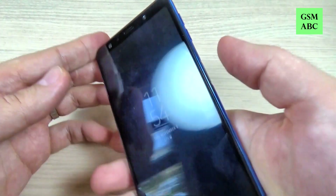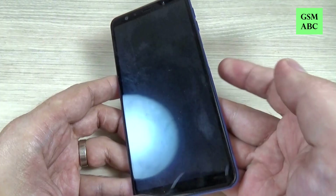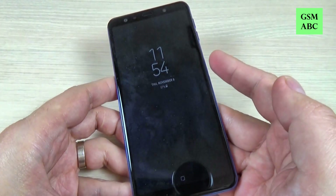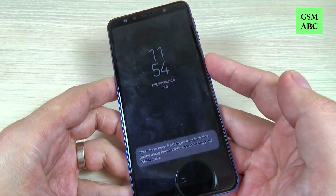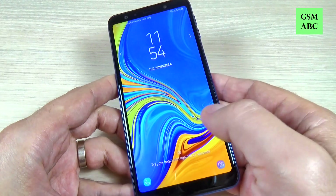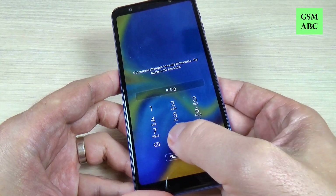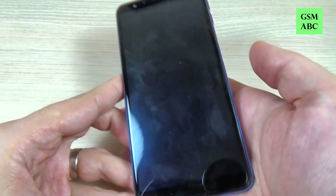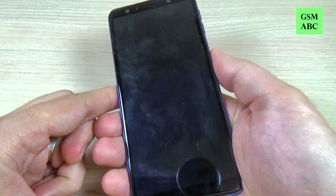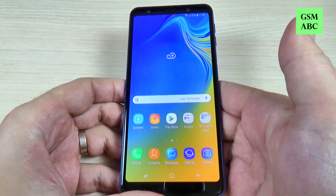I will put my finger here and as you can see it's working very well. Let's try again — there's no need to press, just put your finger here and the screen is unlocked. Now let's try with another finger and as you can see it's not working, so you must type the PIN 4-0 and hit OK. Now let's try with the right finger and it's working very well.